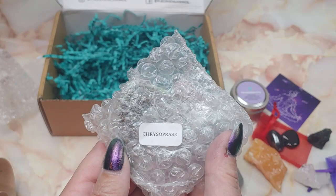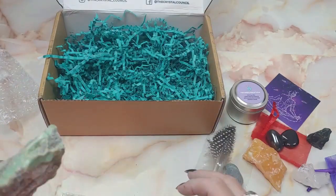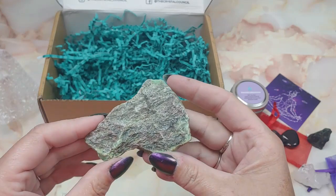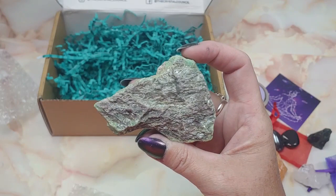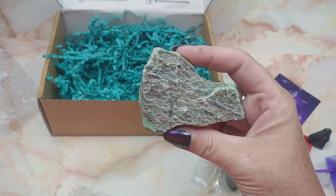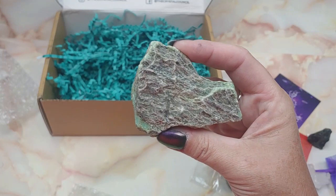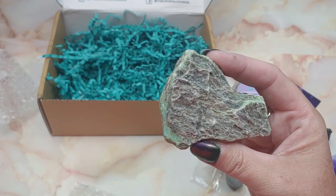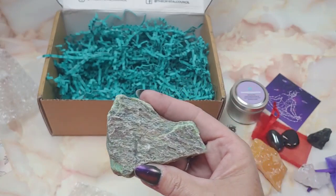The last specimen in here is Chrysoprase — a greenish sort of stone. Chrysoprase is a green variety of chalcedony that contains minor traces of nickel. Fantastic — I did not know that. This crystal also activates and unlocks our solar plexus chakra. This is very unique in the ability to connect with the heart and the solar plexus together. So that's very cool.